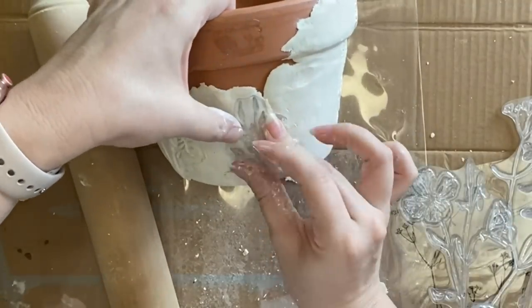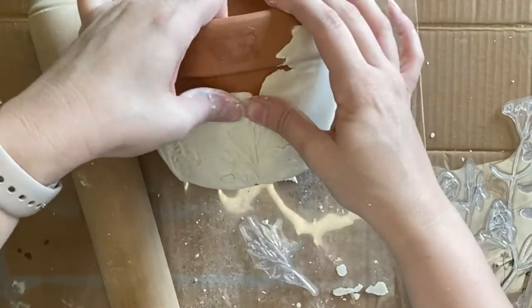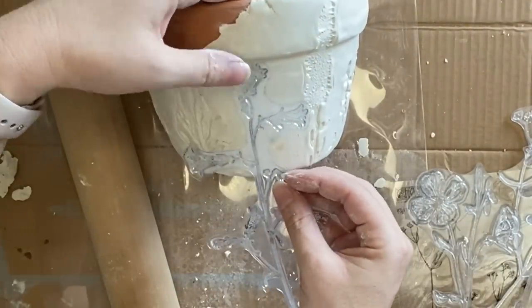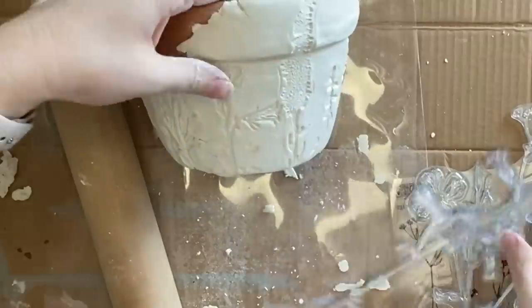Usually when I'm working with clay it's with moulds and more often than not I do tend to paint them while they're still wet — I just find I get less cracking this way. However for this project it is a large amount of clay and I don't mind getting the cracks for this effect, so I am going to give this 24 hours to completely dry before I come in with my next step.